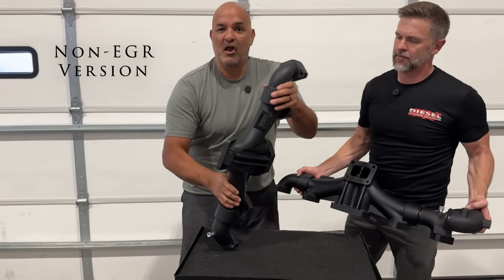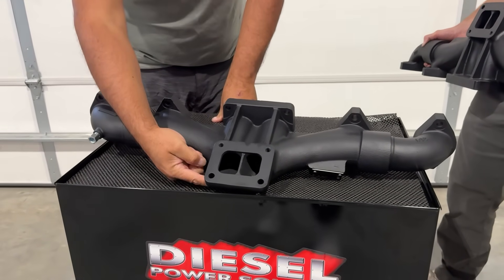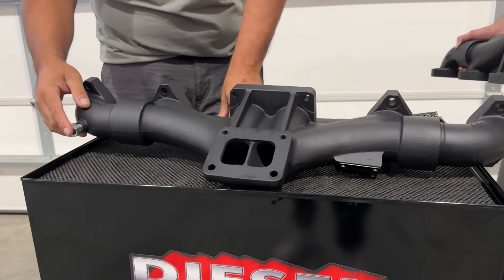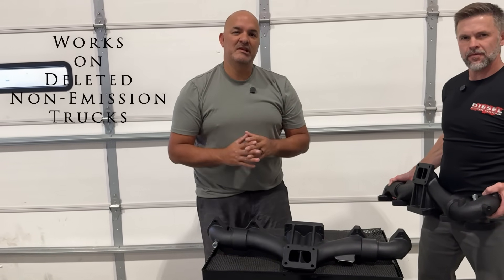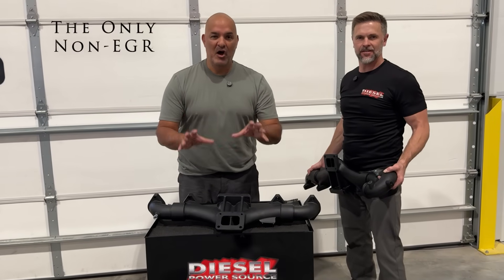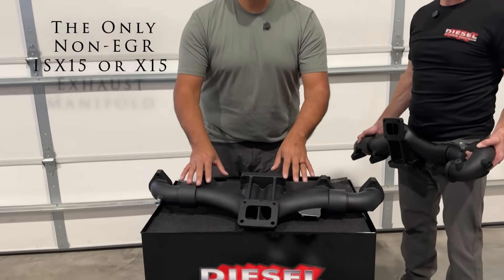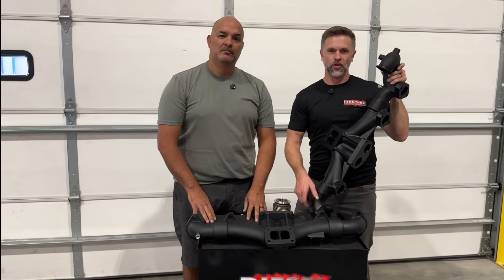Now here is the non-EGR version. Same turbo fitment, same pyro ports, same OEM sensor port. This is the version that you'll want if your truck has previously been deleted of the EGR system. This is the only non-EGR ISX manifold on the market today with a pre-tapped OEM sensor port.